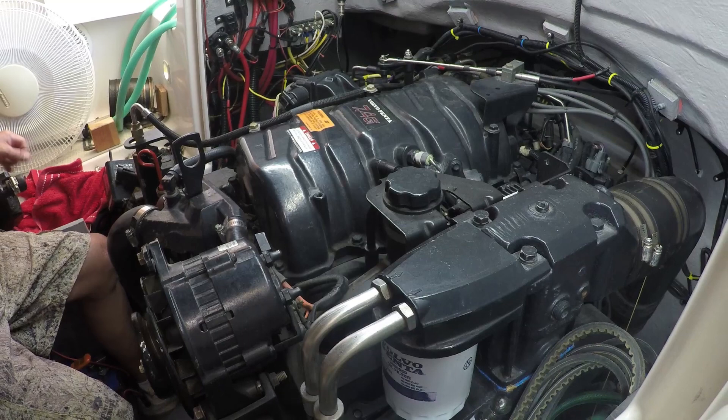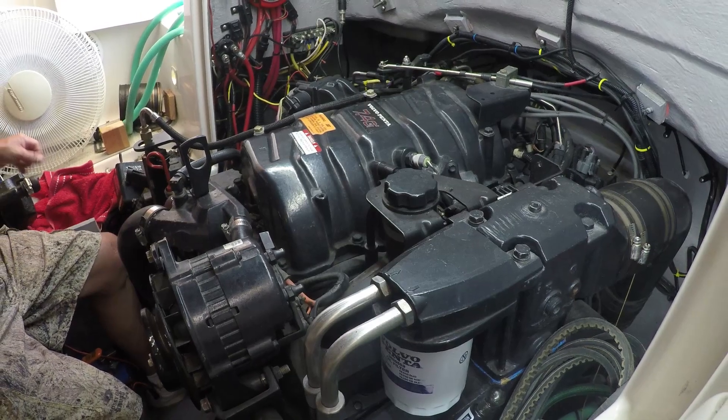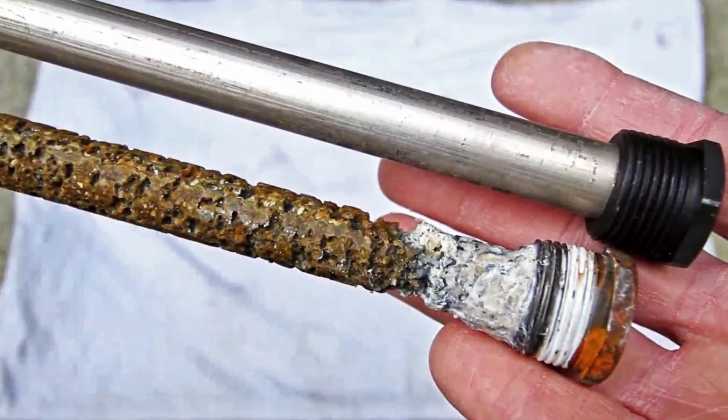This is it — a 23-year-old engine. Here are zinc anodes from an RV hot water heater. The one on the bottom has been sacrificed but saved the steel in the heater.